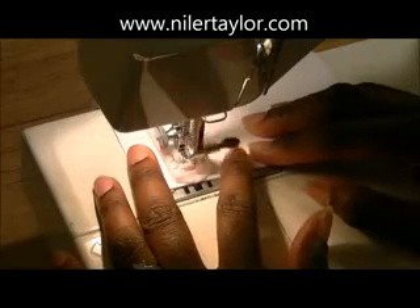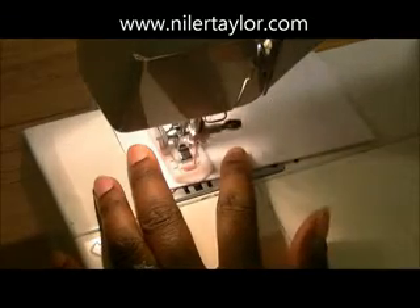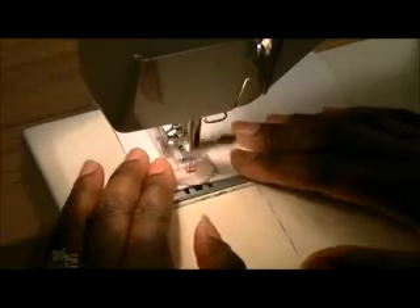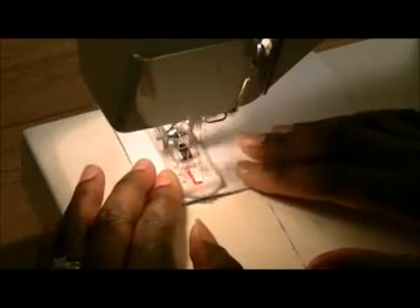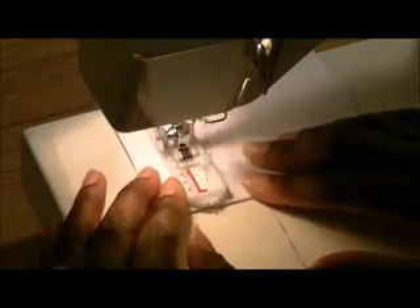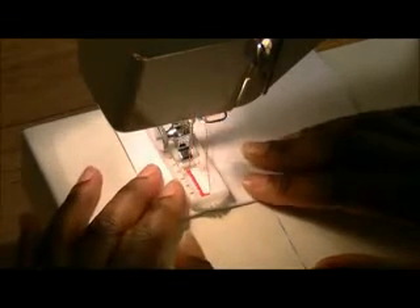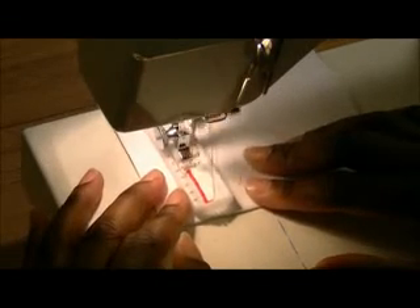We're going to start by sewing the number one stitch, going back and forth a few times. When you stop, since two is going to be on your left, you always want to make sure your needle is down on the left. Now I'm going to turn it to the number two position and start to sew the buttonhole, sewing right up until I get to the spot — stopping halfway between five and six, which is right there.